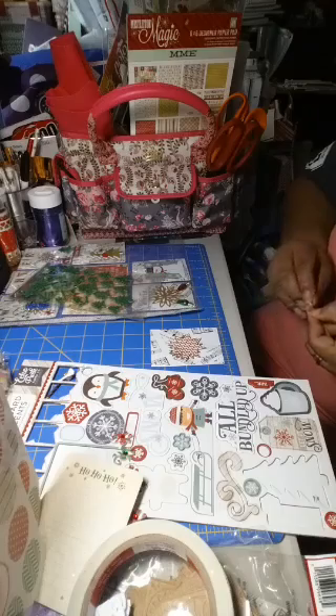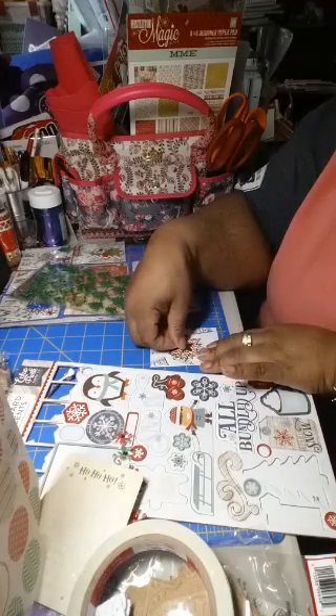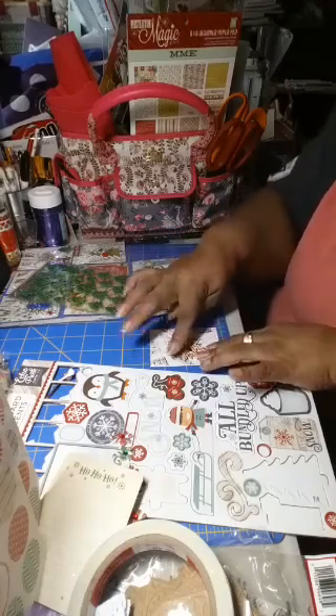Some of us planner girls just get stuck buying all the stuff, and then you're like, 'Oh god, I got all the stuff in my house, what am I going to do now?' So we triple-layered that star — see if you can see it there.